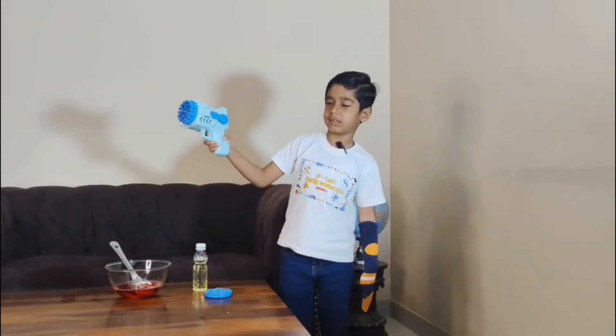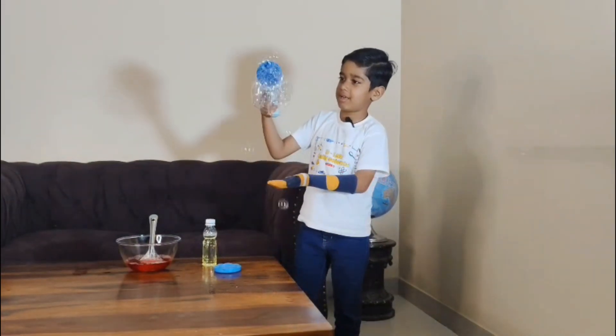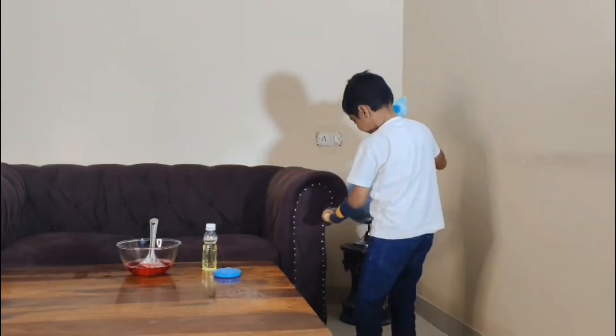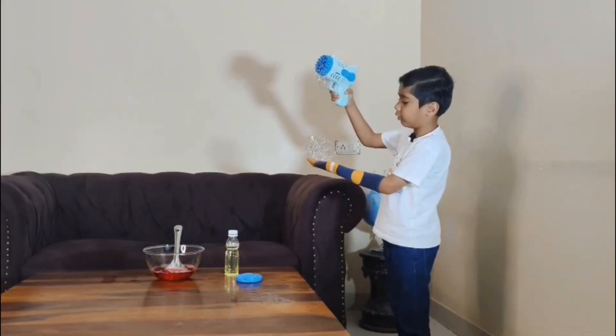Now, let's try with the glycerin one. See, it is working. This one had fallen. It is just way too slow to pop.